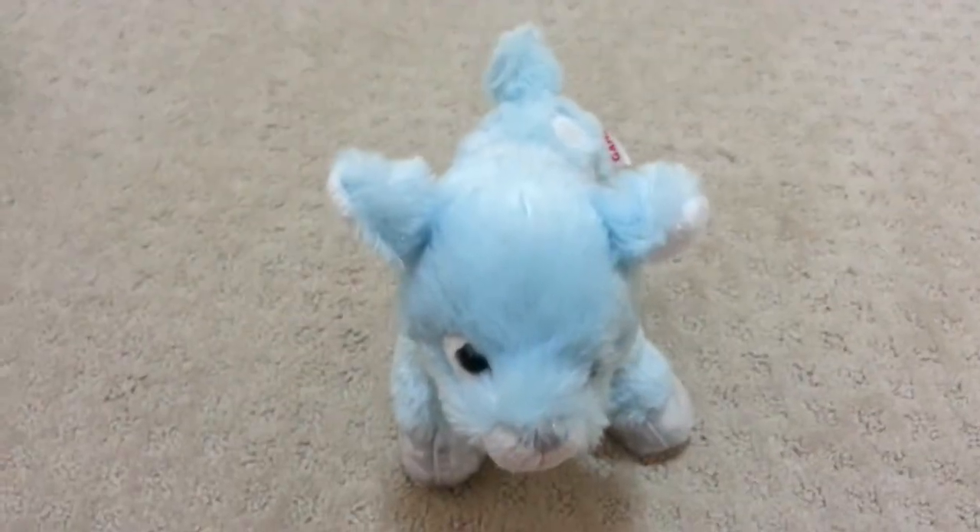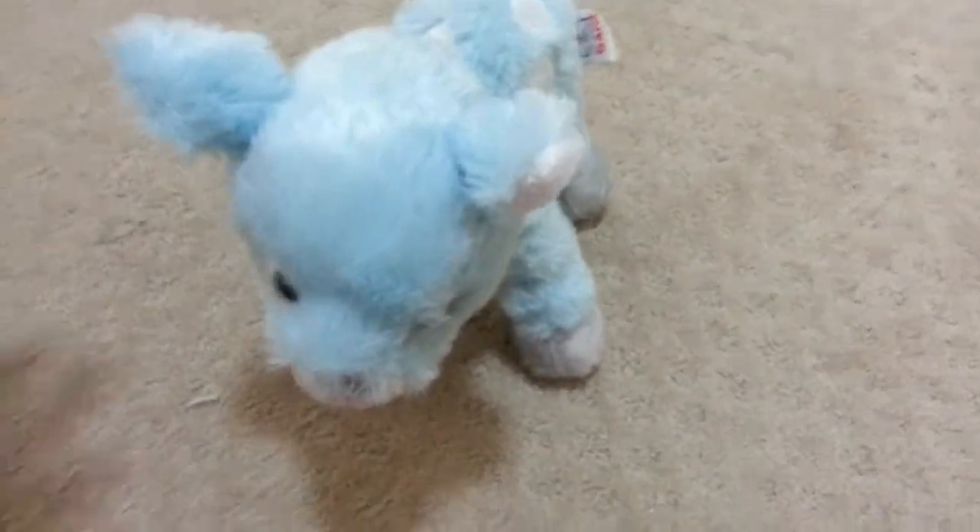Thanks for watching! Oh yeah, and I do recommend this pet — this Webkinz, I mean. I really loved it; it's just so cute. Bye!